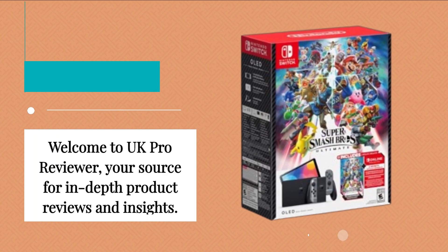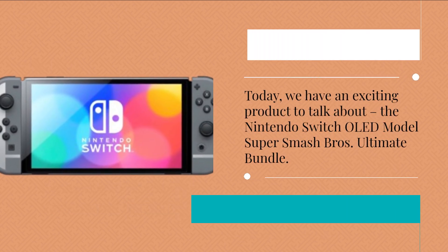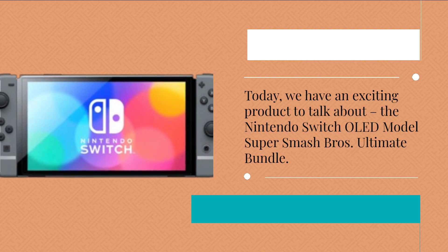Welcome to UK Pro Reviewer, your source for in-depth product reviews and insights. Today, we have an exciting product to talk about: the Nintendo Switch OLED Model Super Smash Bros Ultimate Bundle.